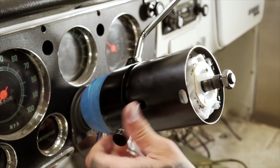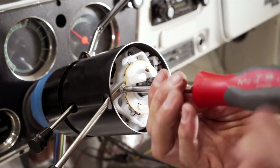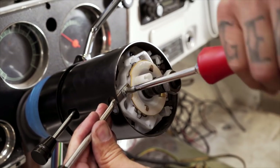We already have the billet knob installed here on the tilt column. And then this right here is the directional. You do not want to over-tighten this. If you over-tighten it, it'll end up cracking the plastic, and then that whole piece you have to try to replace it. Source one, get it — call I Did It, get a new one.